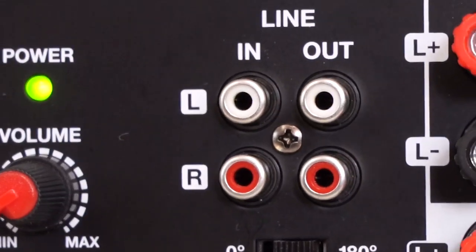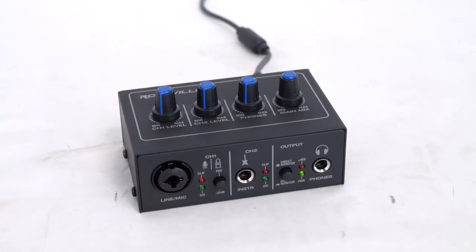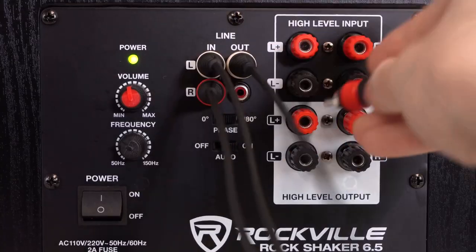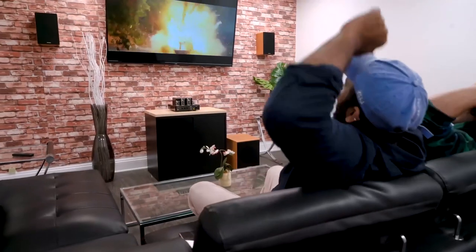Next to that, we have our RCA line input so you can input a line-level signal from a home theater receiver or studio interface. And right next to that, we have our RCA line output, so you can keep sending the signal through to whatever else is in your setup, like studio monitors or home theater speakers.